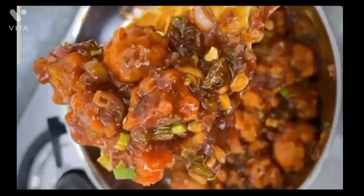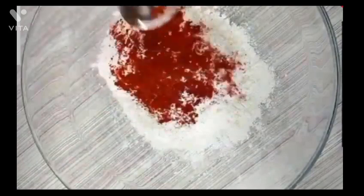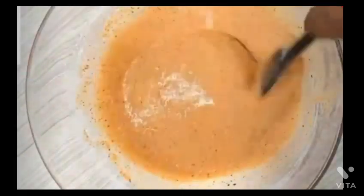First, let's boil our gobi in water. Then add a little bowl of corn flour, red chili, ginger garlic paste, salt, and black pepper. Mix the batter and make it thick.